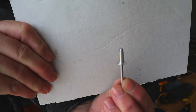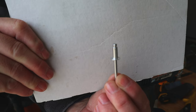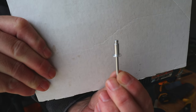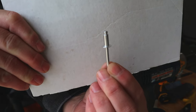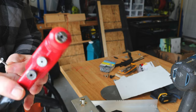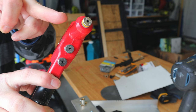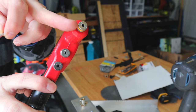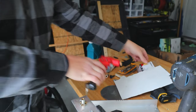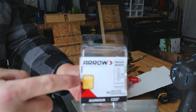Our fourth fastener is the rivet. This is an exceptional method for attaching metal to metal. I used this to create the bracing for my underslung water tank on the van. Rivets work in conjunction with a rivet gun. On this particular rivet gun there are various sized tips — in this case I'm using the yellow-orange tip. You can see the ring there, and that matches the type and size of rivet. It's color-coded, so it's hard to make a mistake.